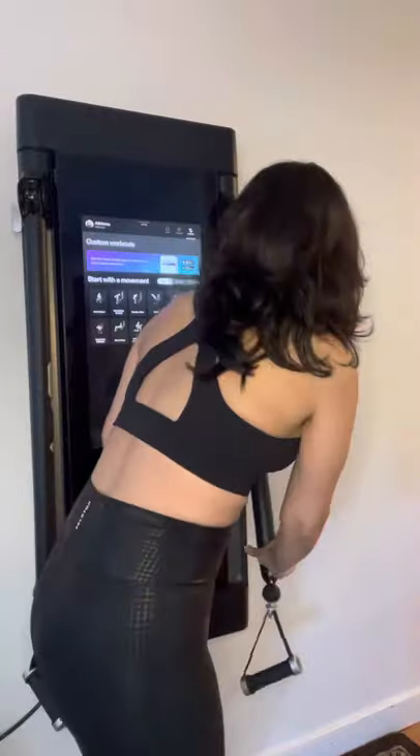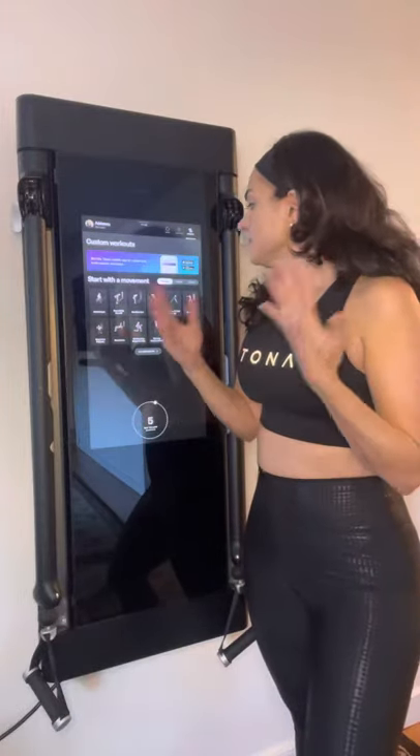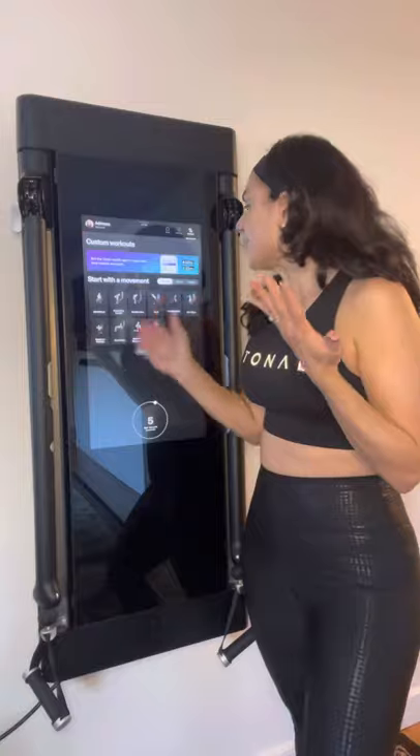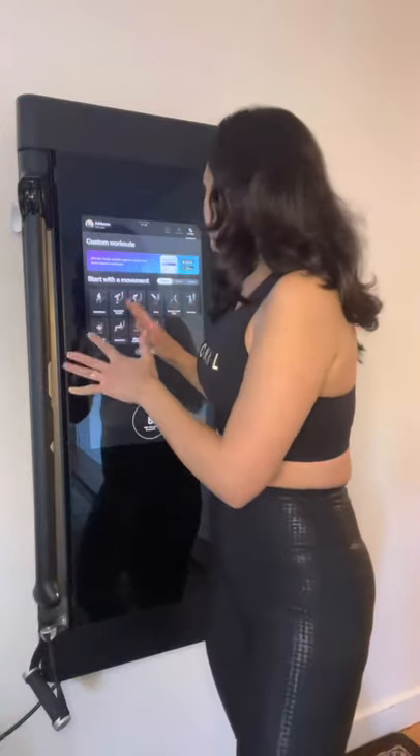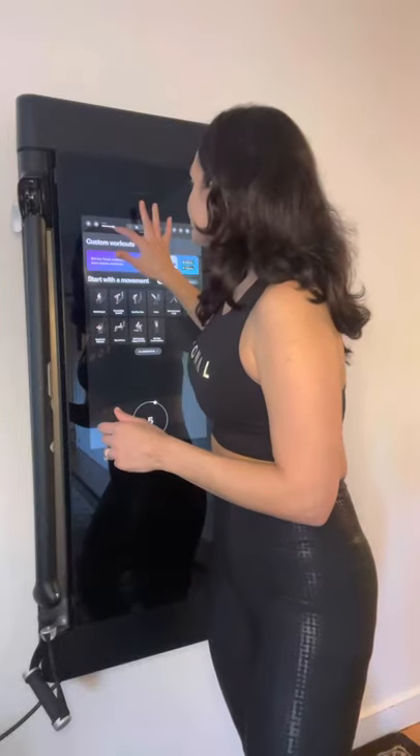If you don't want to do a Tonal program, you can also look at individual movements — goblet squats, bench press, resisted lateral lunge, whatever — and build out your own exercise program. So you have the option of doing a pre-made workout system or picking and choosing. There's something for everyone.